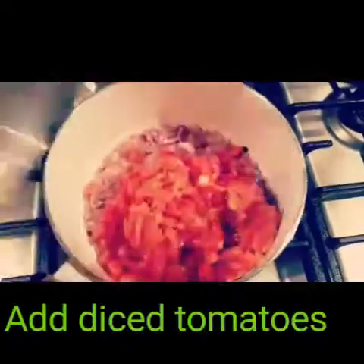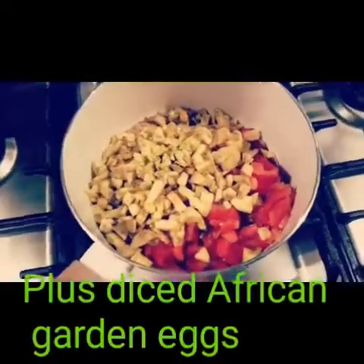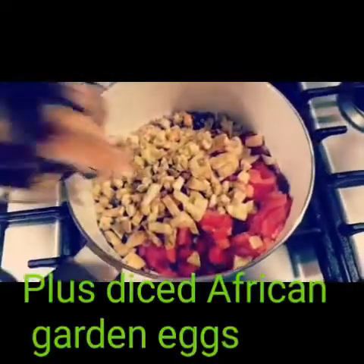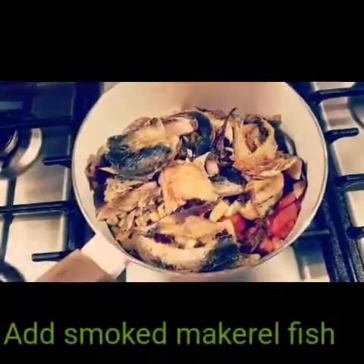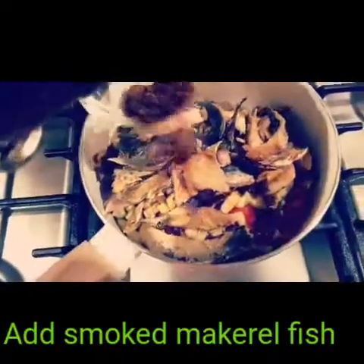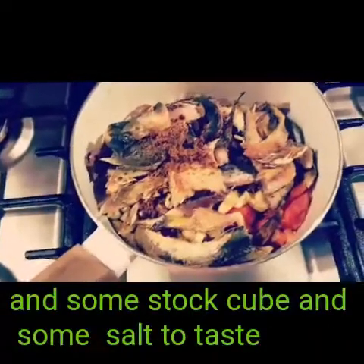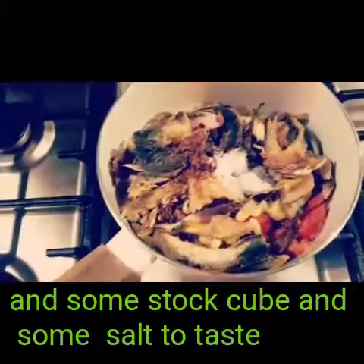Add diced tomatoes. Add diced garden egg. And add some smoked fish and smoked mackerel. Add some stock cubes. Add some salt to taste.